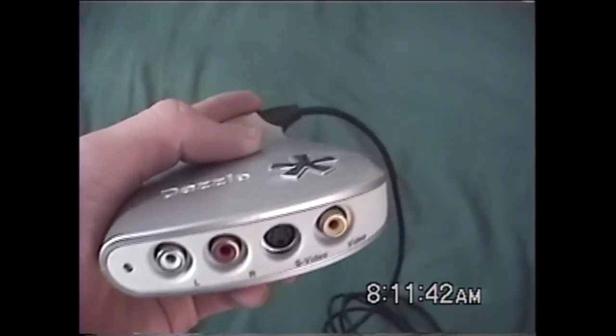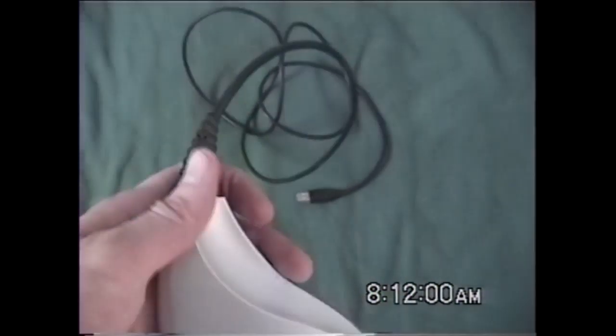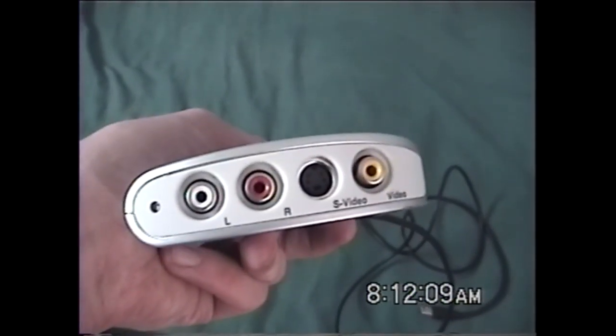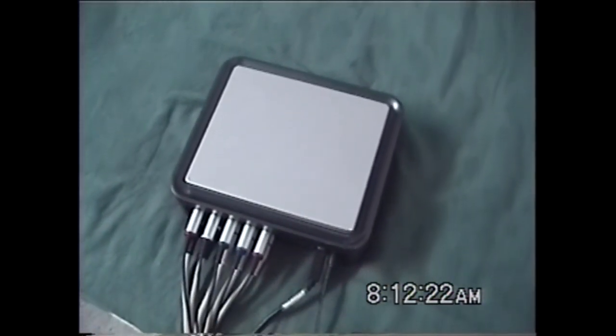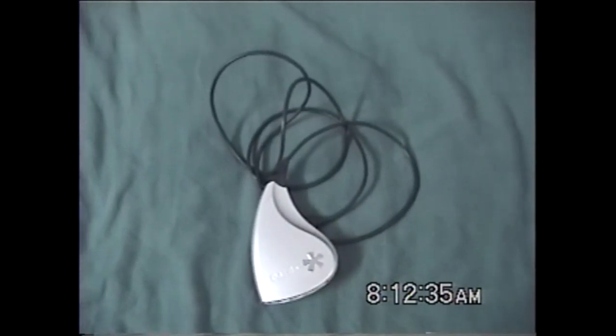There are also a few other capture devices you can use, such as the Dazzle. It's a really simple capture device — it only has one input — and it's pretty cheap, only around $60. But the quality is kind of crappy and there's no splitter like the Hop Hug, so you'd need a TV splitter to split the signal into your Dazzle and out to your TV. It's kind of a pain. I wouldn't really recommend the Dazzle. I'd probably just get a standard capture device like the Hop Hug. If you're on a tighter budget, then I'd recommend the Dazzle.